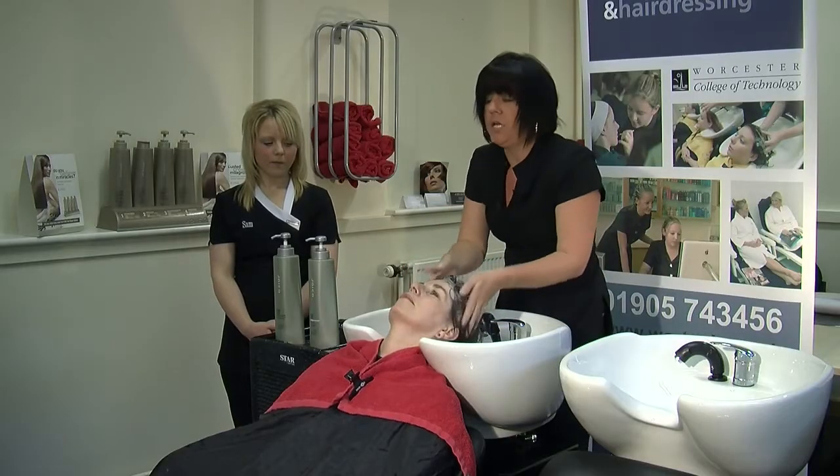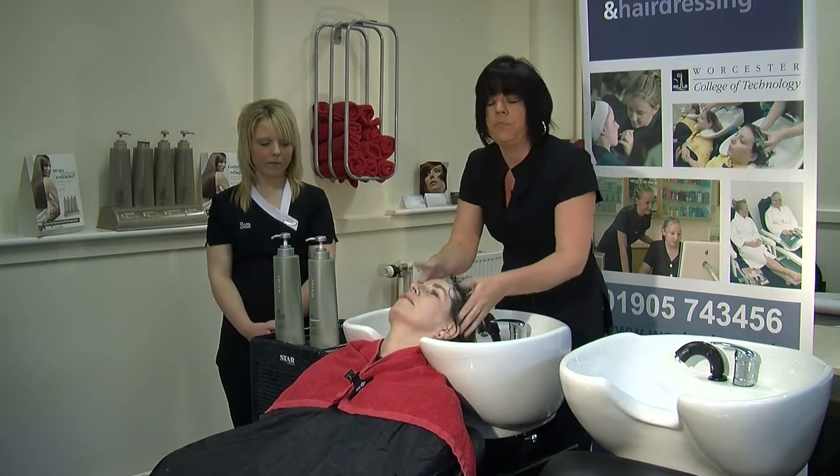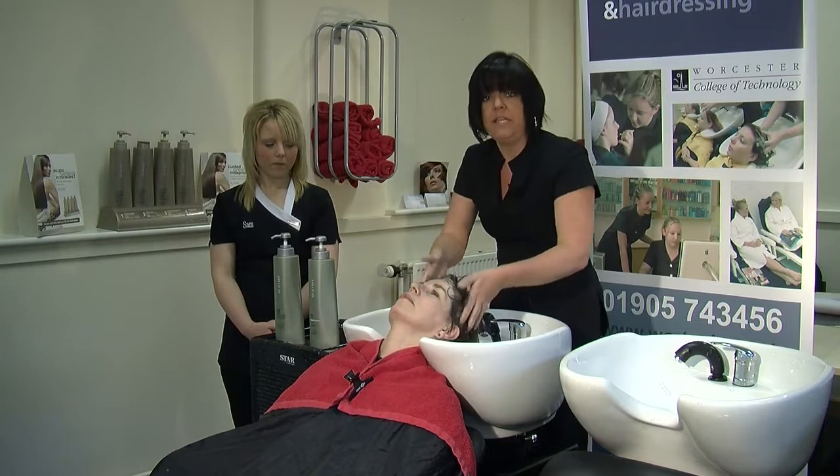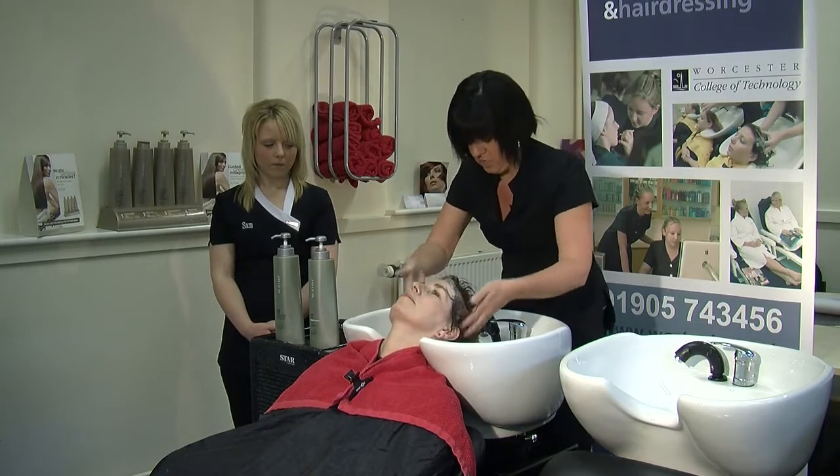When you are standing behind a basin you need to be aware of your posture. You should use your knees to bend down so you are not leaning over too much.